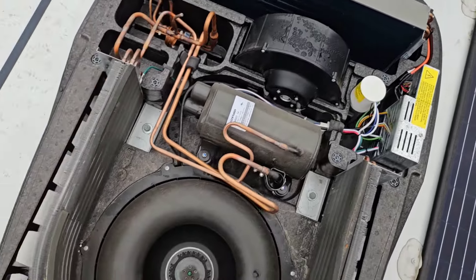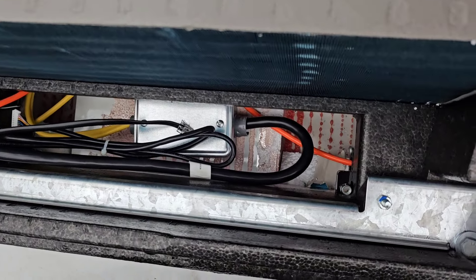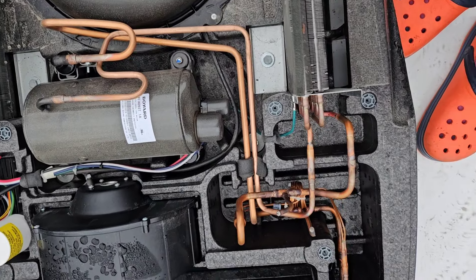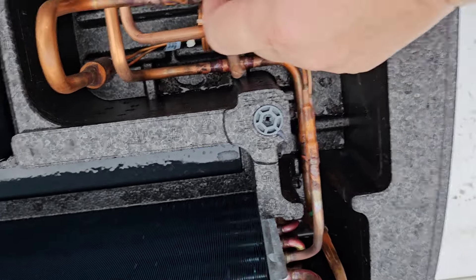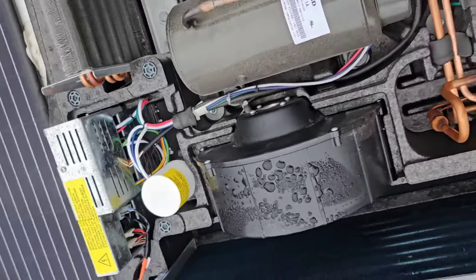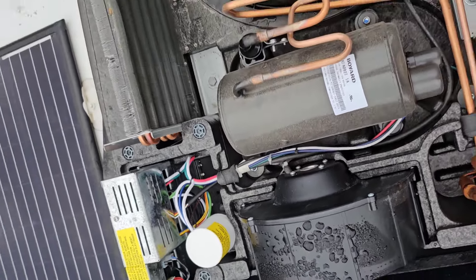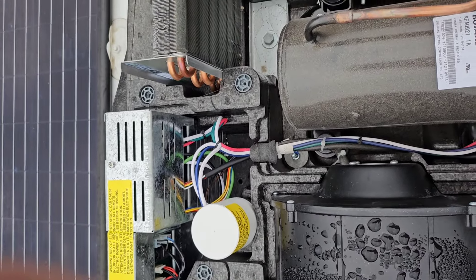Okay, here's what it looks like down in the front — there's the fan and there's the compressor. I'm going to place the soft start RV right in here and run its wires around to where that piece of foam is and make the connections. I think I just need to remove this one screw to open up the control box.